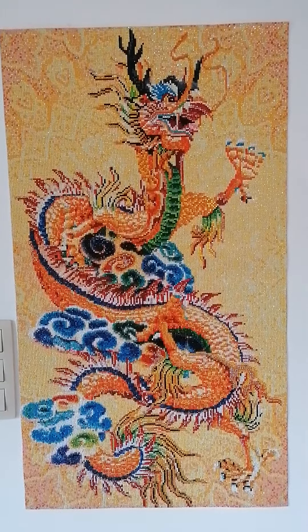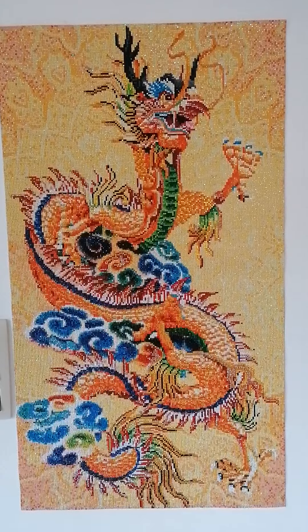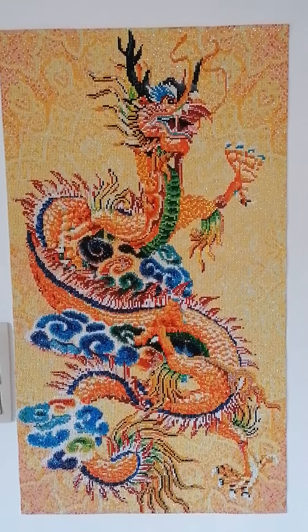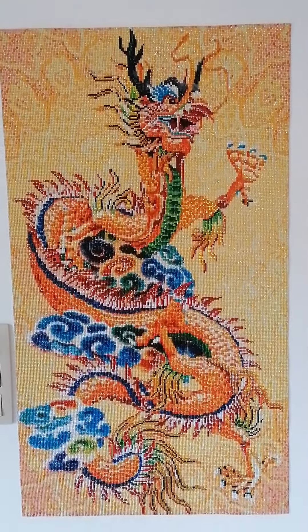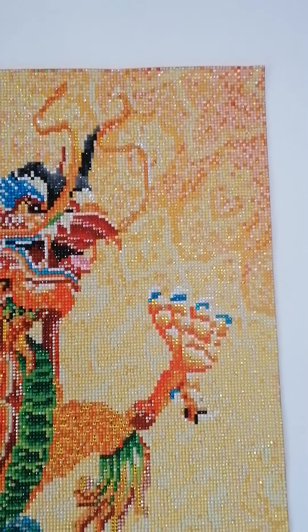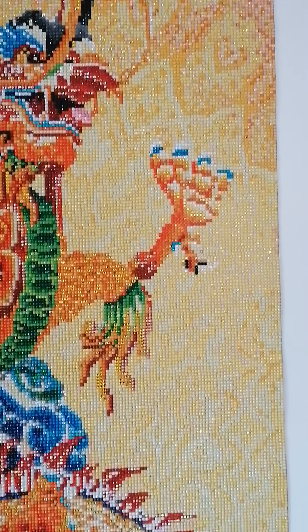Hello beautiful people, this is a quick review of the Chinese dragon that I painted with diamonds. It's a really big one but I had so much fun doing this and I really like the view through my camera.